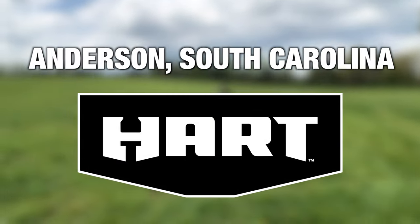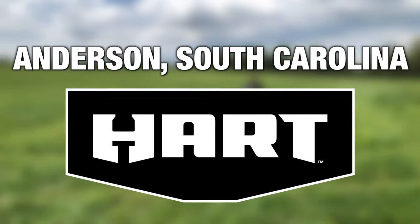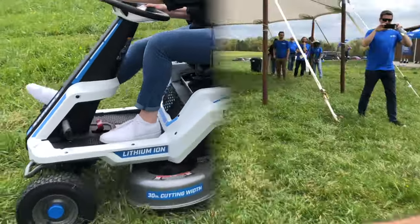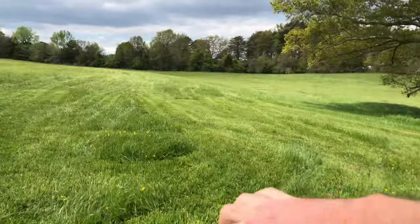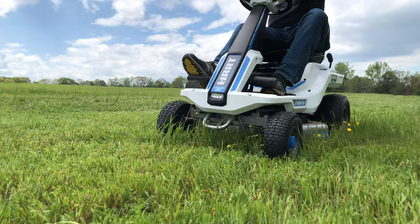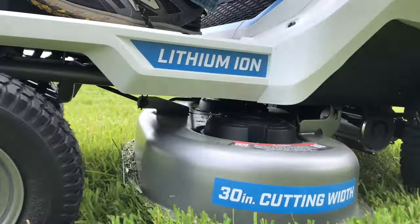When Hart invited us to Anderson, South Carolina for an OPE event, we knew we were going to see something brand new. The massive surprise Hart had waiting for us is that the Walmart exclusive brand was jumping into the riding mower segment. We were able to spend some time cutting and discover who the all-new Hart riding lawnmower is a great fit for, and we're going to tell you everything you need to know about the 30-inch lawn tractor in this video.